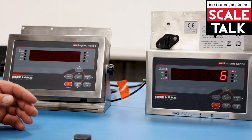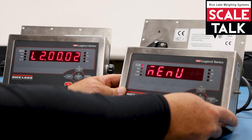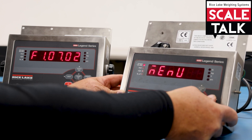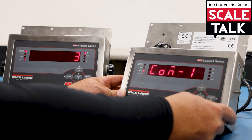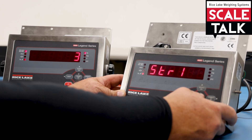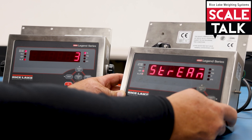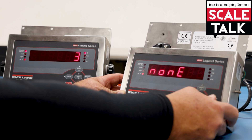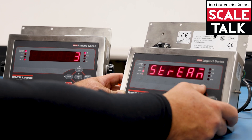Now we set up the other indicator, which will be the remote. Go down to the serial side, go back to COM 2, and set the trigger to stream 1 — the same as the first one. Then go back up to the COM port, go down to the first stream, and set this one to 'remote.' Once that's set, go back out.